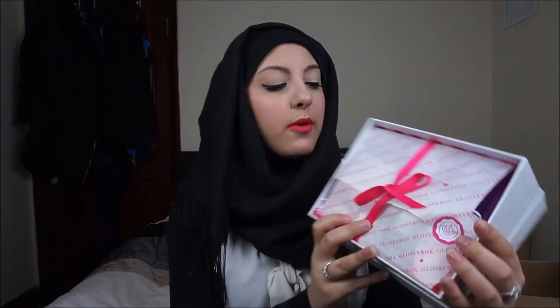I did no research this time into what everything would look like. I'm guessing this is going to be a Valentine's edition — it is the February one. It says 'Love' on the front, definite giveaway. It's got a completely different paper with a pink ribbon, which is a really cute Valentine's touch.